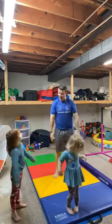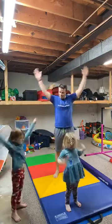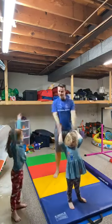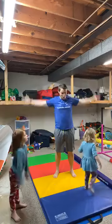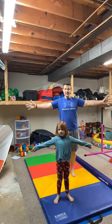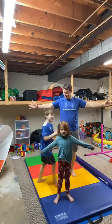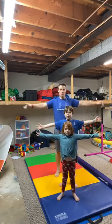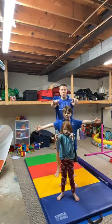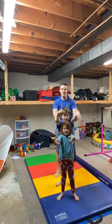Now let's stop and go backwards — big arm circles backwards, just like that. Awesome! Now let's stick our arms out to the side and wiggle our fingers, just like that. We're going to wiggle them, make sure our fingers are nice and warmed up.